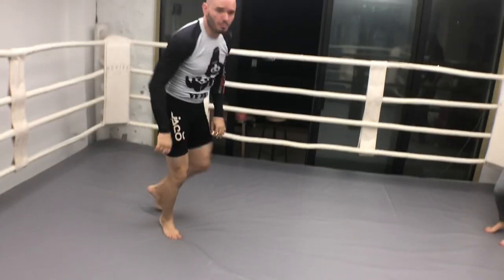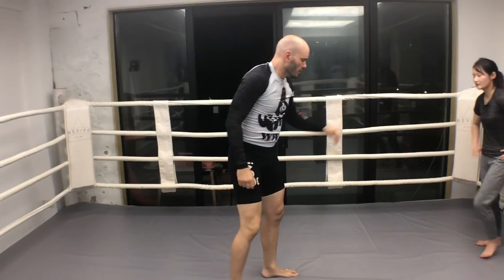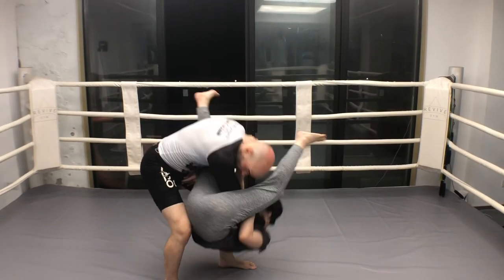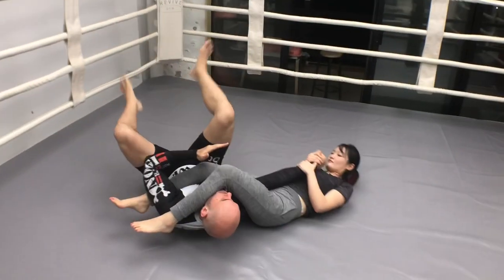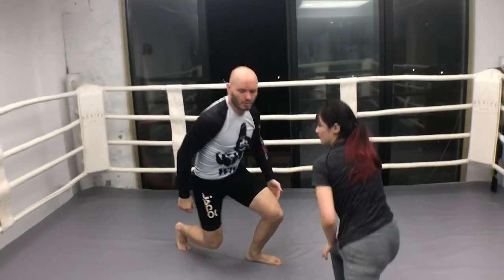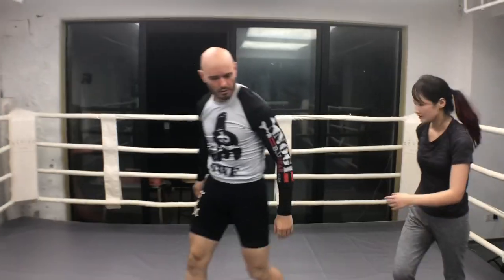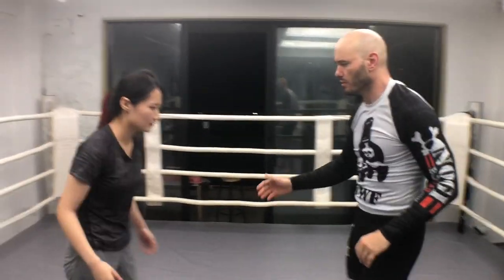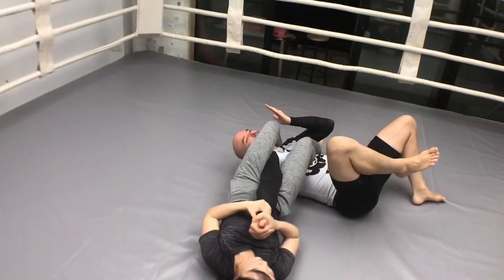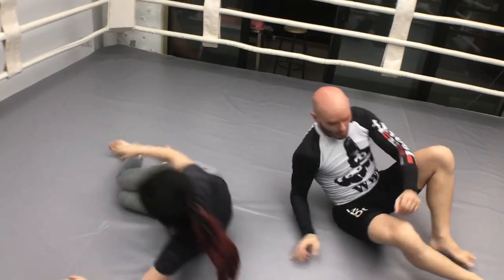All this basic important stuff. Let's do that again — kick, over, down, sweep. Let's do it again from the other side. Kick, over. There we go.